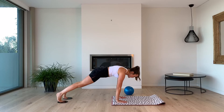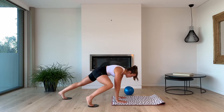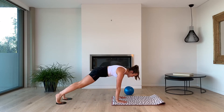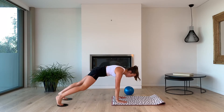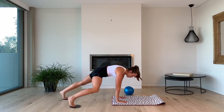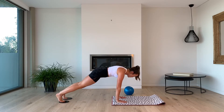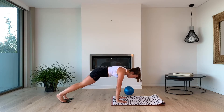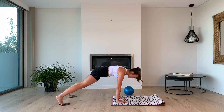Starting with the right leg Spider-Man for 10 — let's do it. 10, 9, keep breathing, eye gaze in front of the hands, do not watch your feet. Let's go for 5, 4, 3, 2, 1. In and outs for 10, 9, 8, 7, 6, 5, 4, 3, 2, 1.